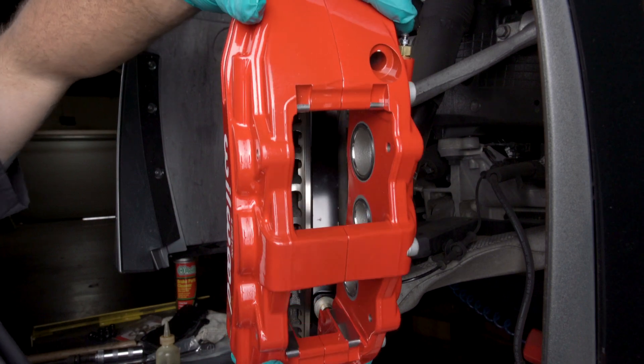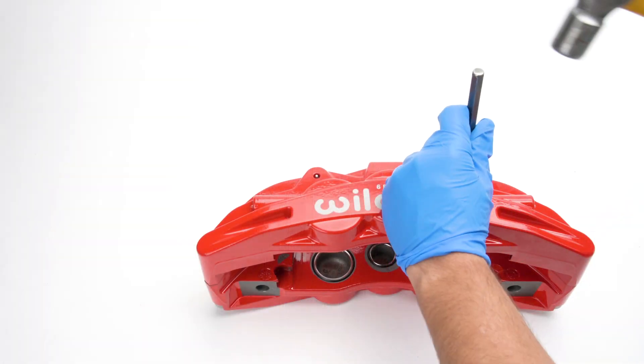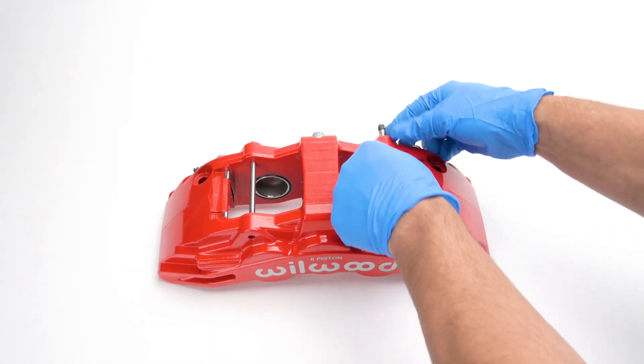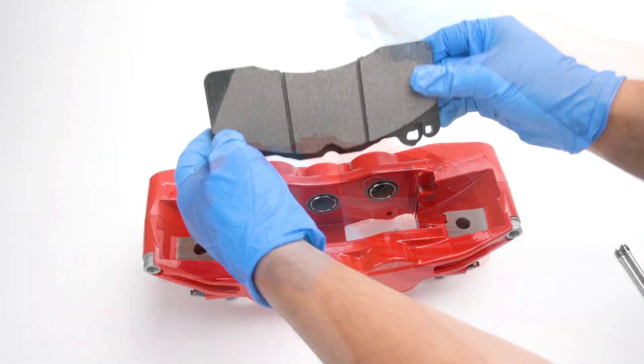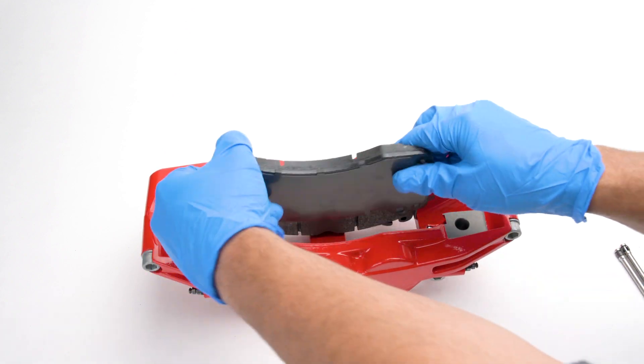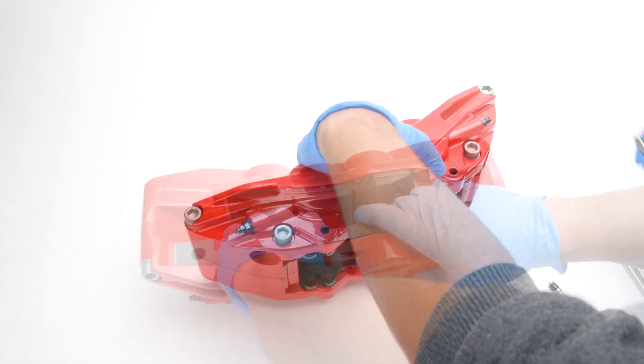Remove the caliper from the bracket. Remove the two pad retaining pins from the caliper by pushing out on the pins from the tapered end using a blunt instrument. Insert the brake pads into the caliper from the bottom with the friction material facing the rotor, and secure the brake pads in place with the pad retaining pins.